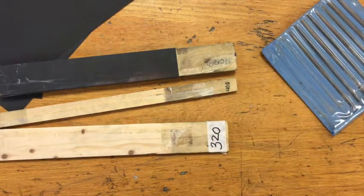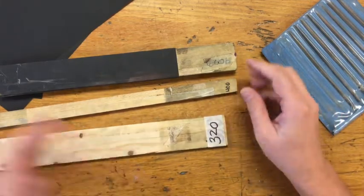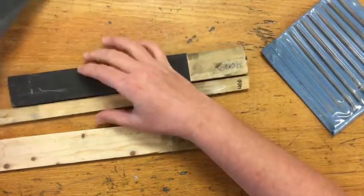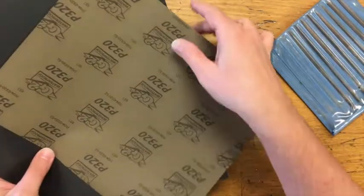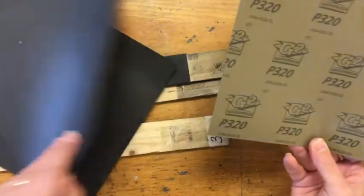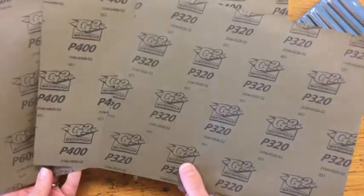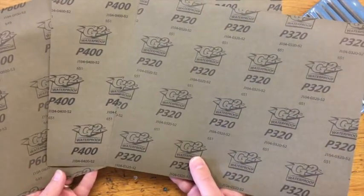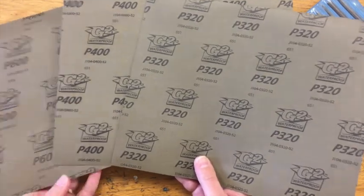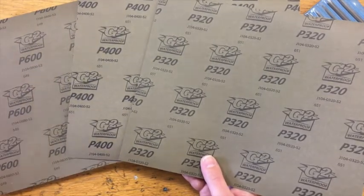It is important that you know which sandpaper you're using, otherwise you're going to really confuse yourself in the process and you'll end up having to rework your sanding. For sandpaper, we use a basic waterproof sandpaper — this is G2 waterproof. I have my 320, my 400, and my 600. I will sometimes go up to 1500. If you get to the point where we're buffing and you add one more layer of 1500 sandpaper, it really speeds up the buffing process.